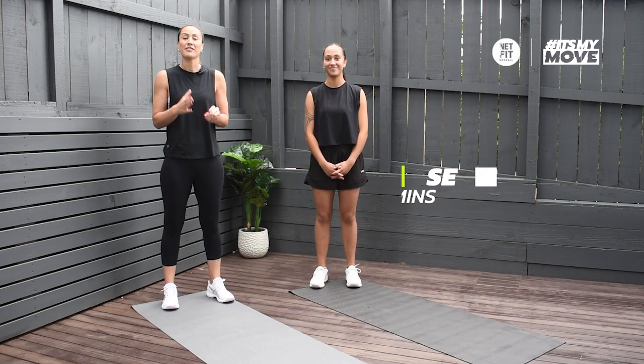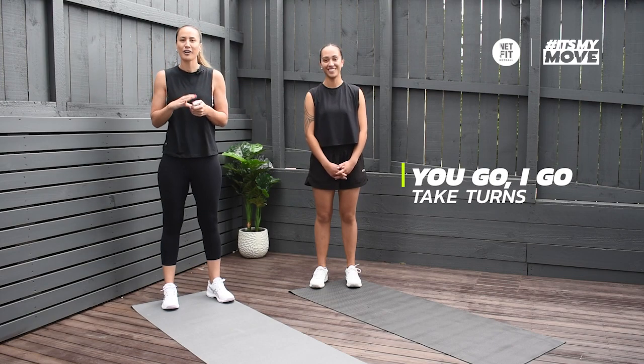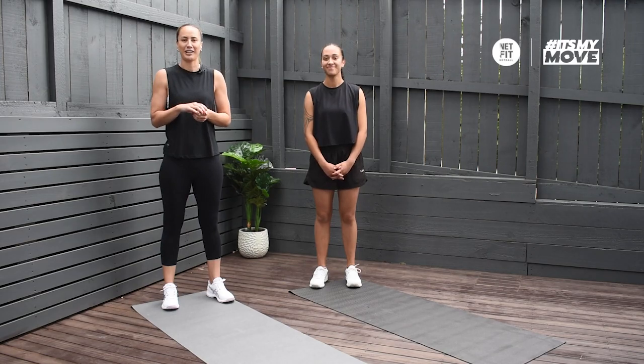It's up to you how you do this one. You can have a set amount of time, or if you're doing it with a mate you can do you go, I go. You could get through the whole deck if you want to, or you can choose a certain amount of cards that you want to get through.